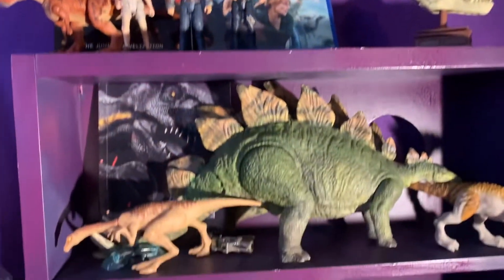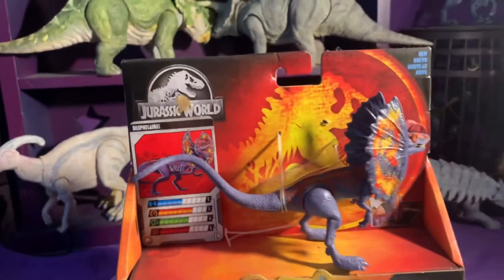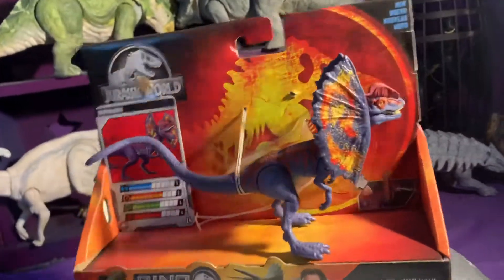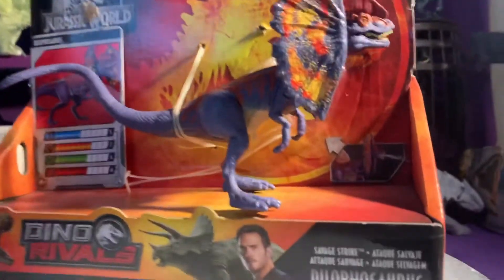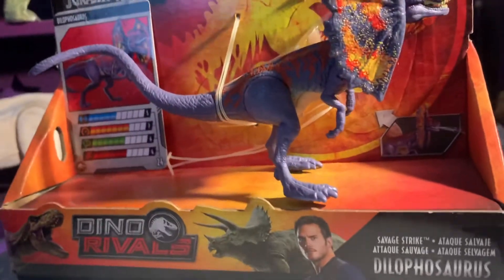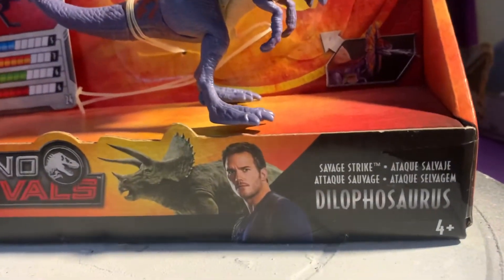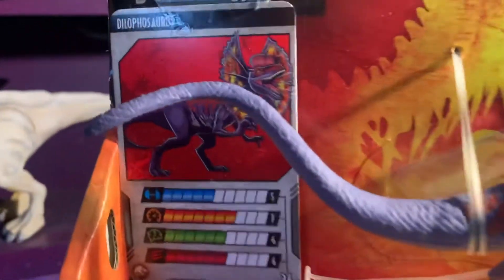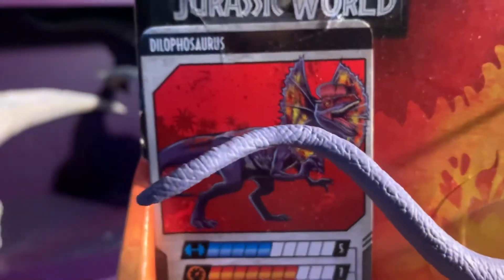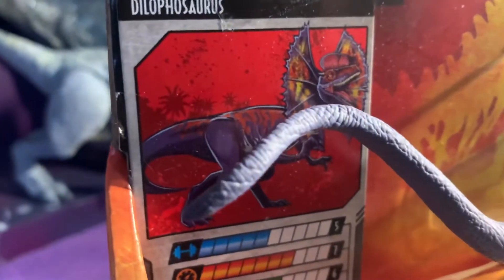A thank you to Cody's Kaju Reviews for suggesting a Michael Crichton version of the Dilophosaurus. I'm going to paint up my Dino Rivals Fall of the Kingdom Dilophosaurus. I really wish they would have kept the collector card motif going — can I just say that?